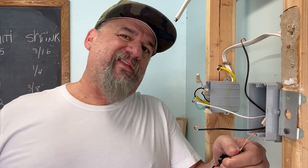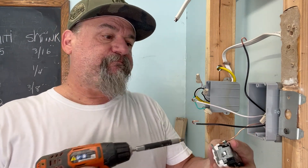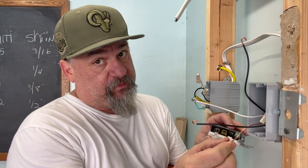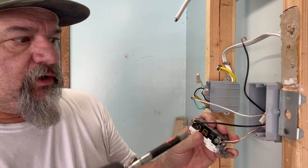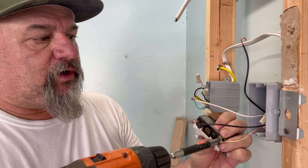For all intents and purposes you'd use a screwdriver because you get better torque, but for this video I'm going to use my screw gun. The way you turn your wire should match the direction you tighten the screw — otherwise you're pushing the wire out of the terminal. My wire goes clockwise around the terminal, and that's the direction we'll tighten.